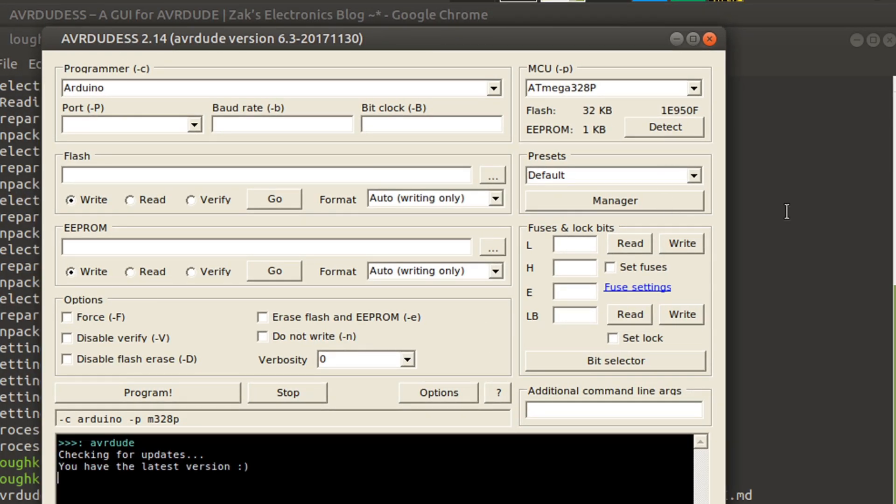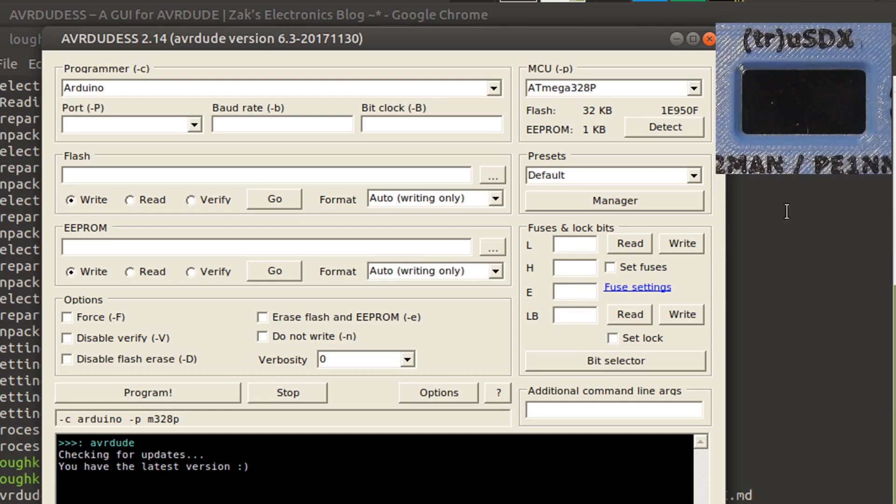I need to plug in my SDX. Let me get another camera pointed at it so you can watch its display. I'm going to plug in the radio to the computer — plugging in the USB port now. And there you can see it powered up. We'll go back to the web page and look at his instructions.